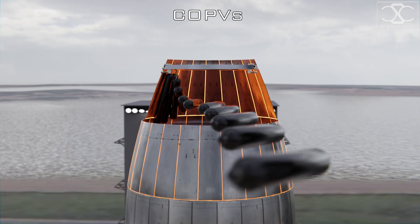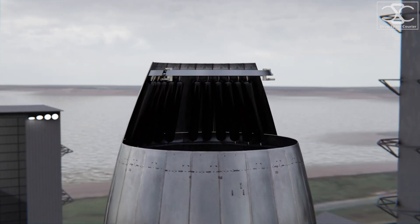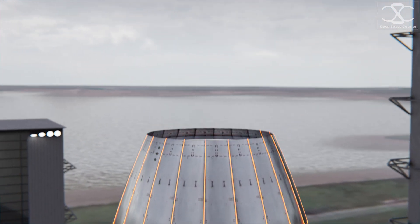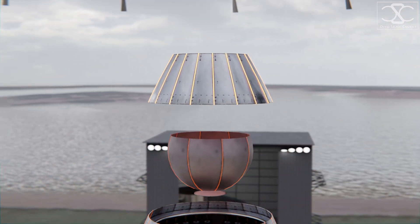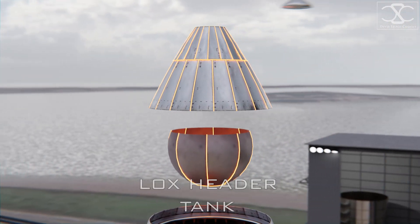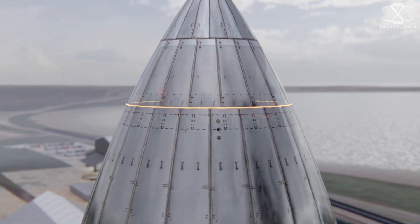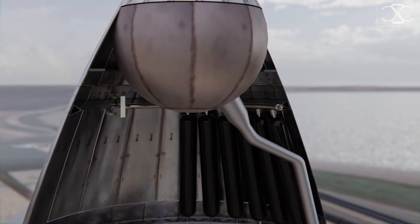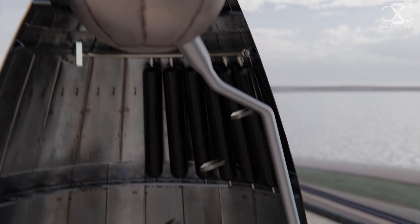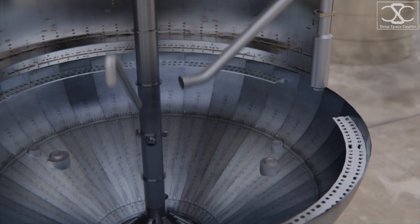The nosecone of the ship houses COPVs used for RCS. The oxygen header tank is located at the very top of the nose, raising the center of mass of the vehicle, which makes it easier to balance the Starship during reentry. Header tanks contain landing propellant — they're better insulated and separated from main tanks to minimize fuel boil-off and fuel sloshing on reentry. Another downcomer goes close to the windward side of the ship and connects the header tank with the inner plumbing and engines.